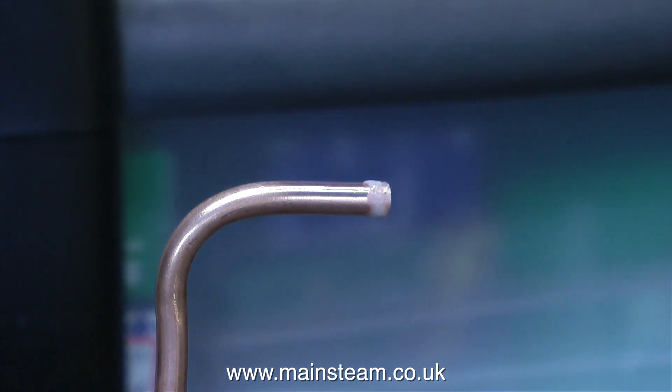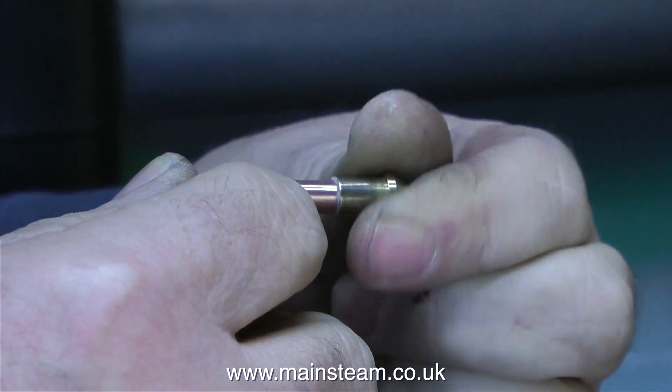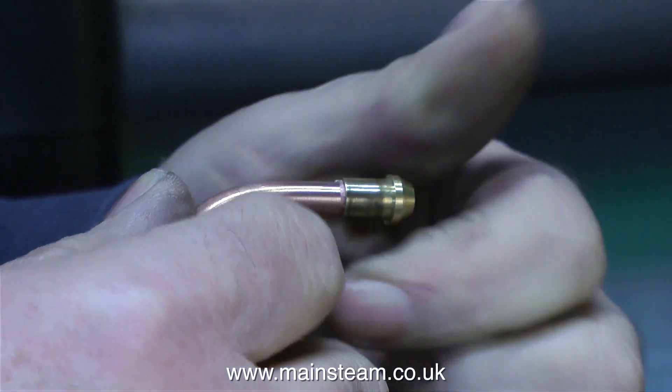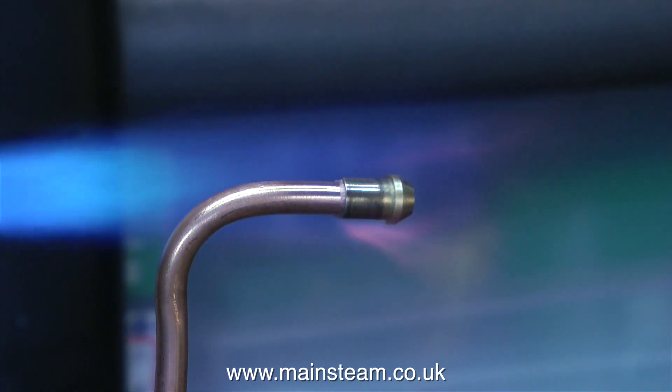I can't believe it, all these years on, that I still forget to put the nut on the pipe first. Usually when I'm videoing the process I'm concentrating on the camera's focus, angle and lighting, and sometimes forgetting entirely that the nut needs to go on the pipe first.